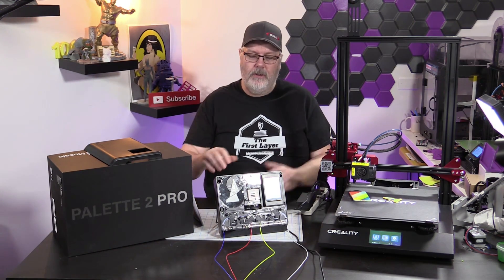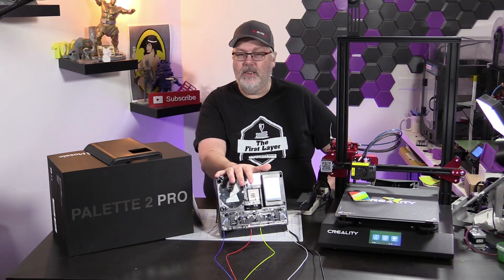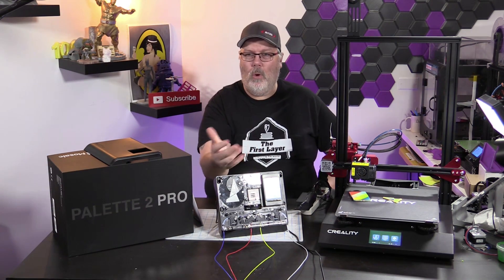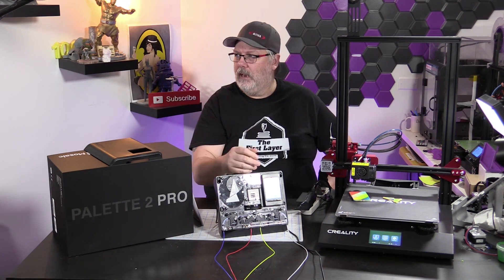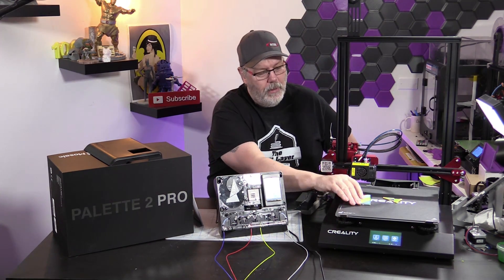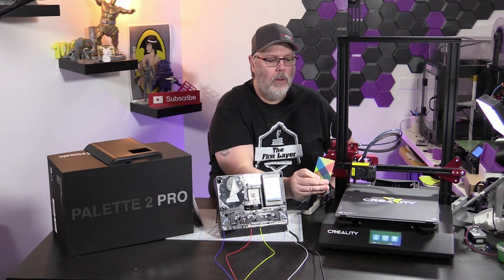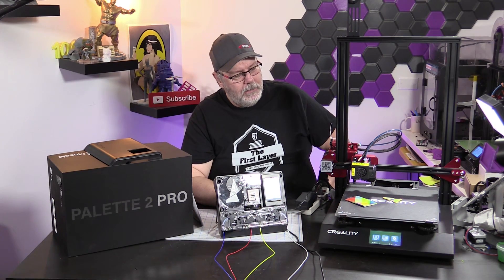From what I understand, you can put multi-material in the Pallet 2 Pro. When you're slicing, you tell it what materials you have on each inlet — so if you wanted to put water-soluble material in it, you could, and have easy melt-away material for supports. We did two prints and they both turned out almost exactly the same way. There was a little blobbing on the purge block but nothing serious.